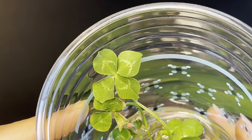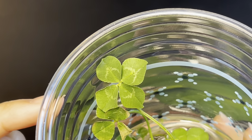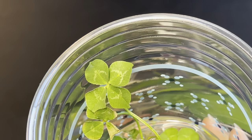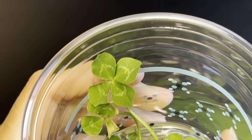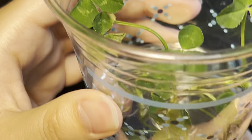So here we have two clovers, and guess what — the average number of leaves is four. That's right: one, two, three, four clover leaves on that one, and one, two, three, four clover leaves on that one. So if you combine that, we've got two four-leaf clovers.